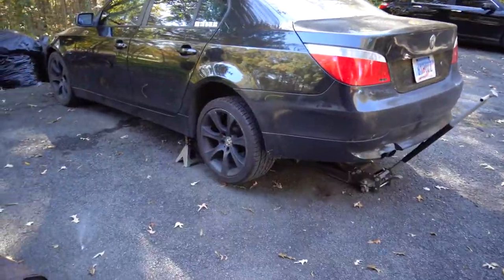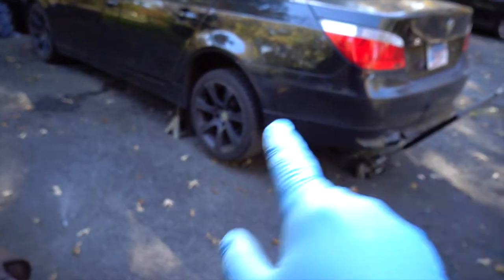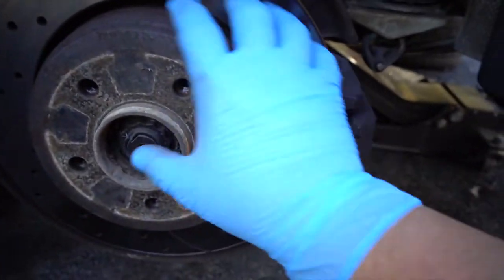Later on in the week we're going to be doing the wheels in gloss black, so stay tuned for that. I got the car jacked up with jack stands under there, so now we can go ahead and take the wheels off and see what we're working with. The rotor is exposed and I kind of want to paint the hat and the outer ring.